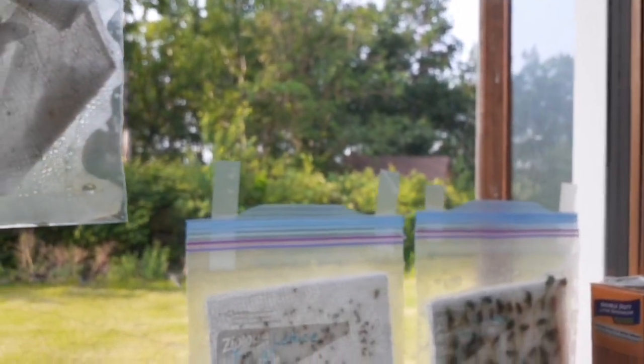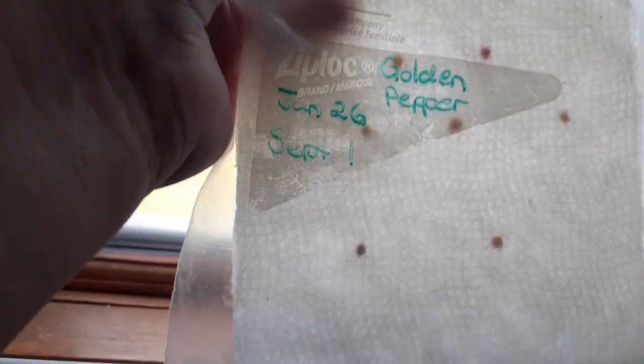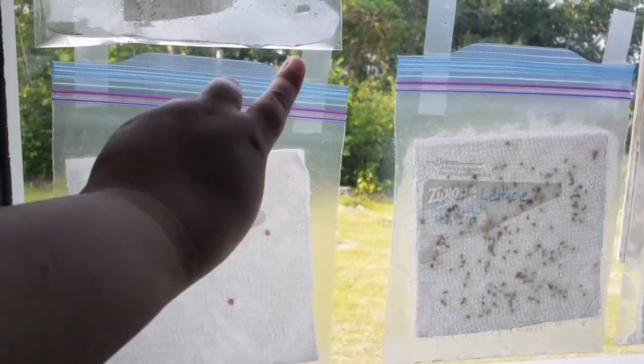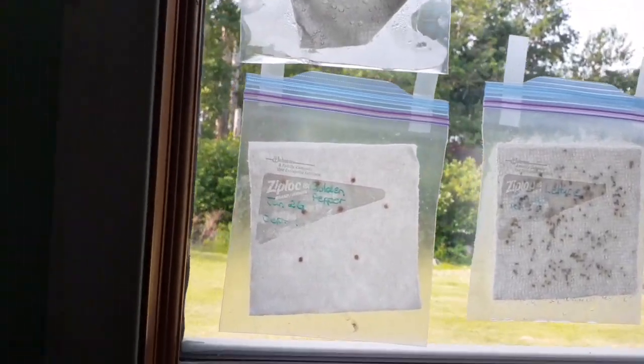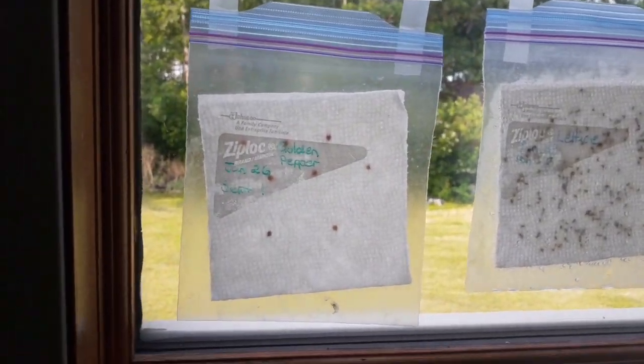So here we are at our window. This is in my bedroom, but this is an excellent southern exposure window. Pick a window that has great southern exposure — in my case it's my bedroom. So what we're going to do is take our golden peppers bag with our two dates — our germination and our maturity date — and just tape that onto the window. Now it gets lots of sun, the moisture is locked in, so they have moisture and heat from the sun, and that should make them sprout. We come back on June 26 and see if these are sprouting. If they're not, they're garbage. If they are, they go into the garden.